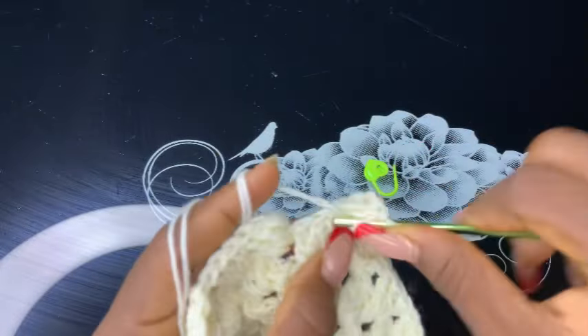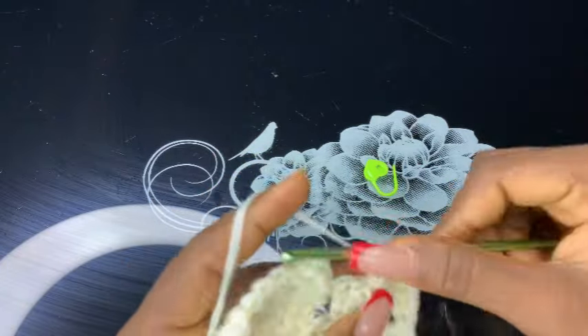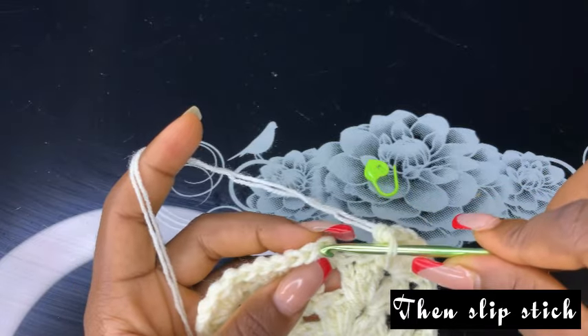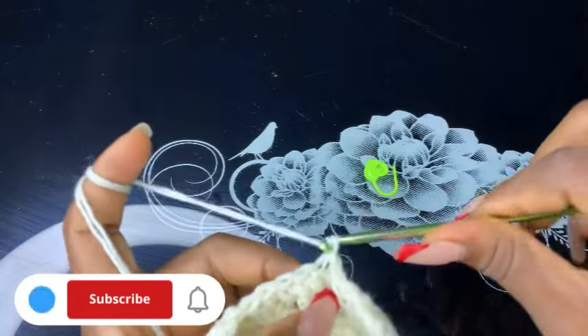Now I'm almost at the end. I'm just going to complete my last double crochets on the same space. Then make a slip stitch right there on the third chain space, slip out, and that's all for this round.